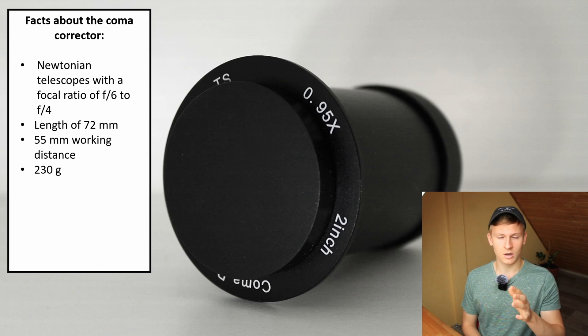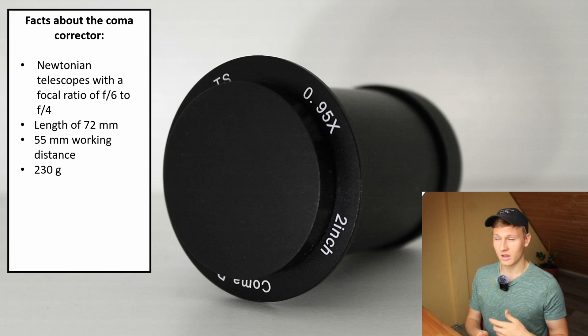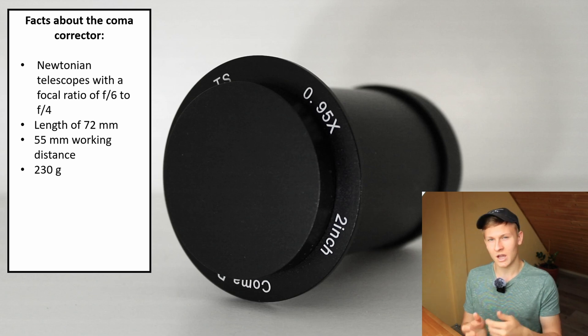Furthermore, this coma corrector is not that heavy — only 230 grams. That's not much, which is perfect for astrophotography because some beginner telescopes have focusers that aren't built for attaching heavy equipment, including an off-axis guider, coma corrector, and camera. So the light weight means you can definitely attach it to your focuser without issues.